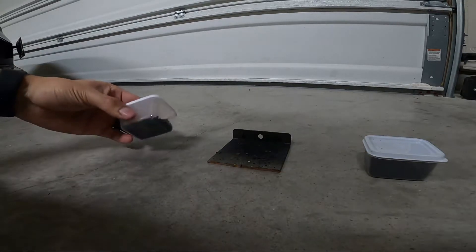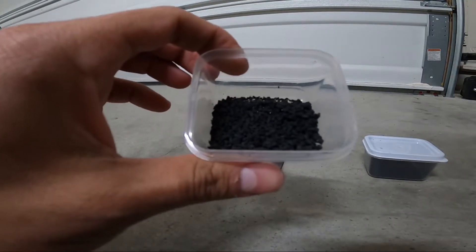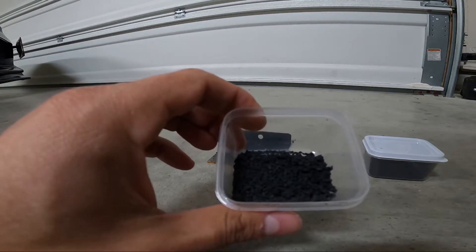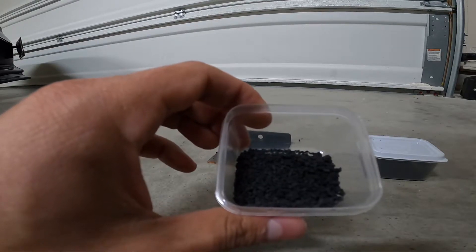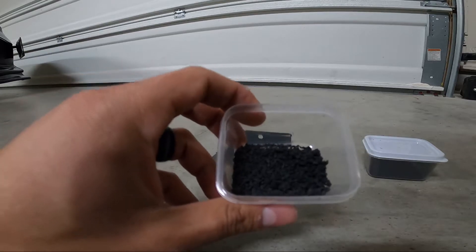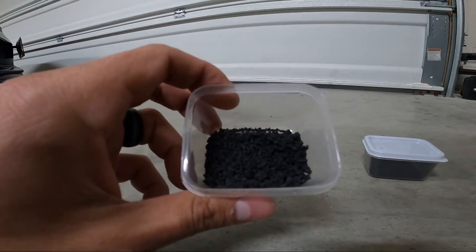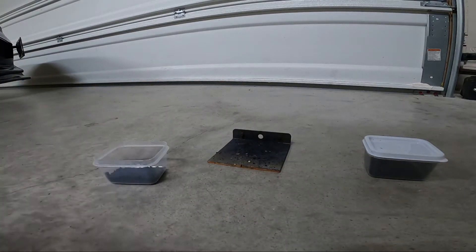Over here on the left is willow powder, or willow charcoal, that was milled down on its own. I did a ball mill about an hour on the willow charcoal, an hour on the potassium nitrate, and then included the sulfur at the very end for the last ball mill, which was about an hour and a half.